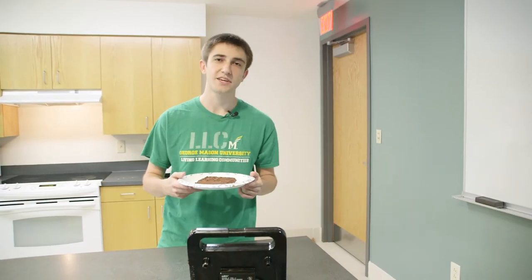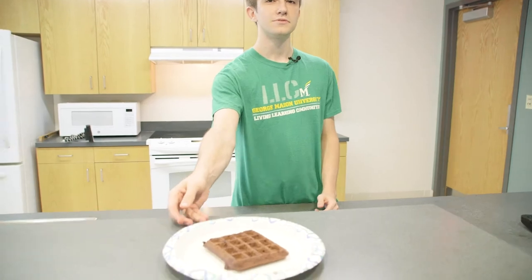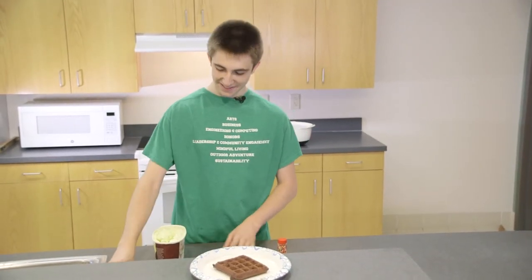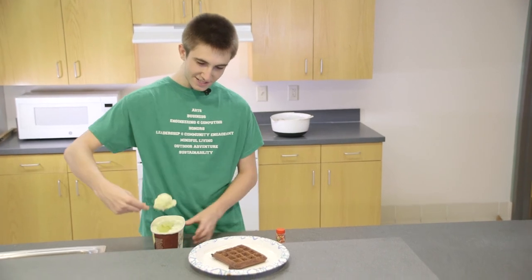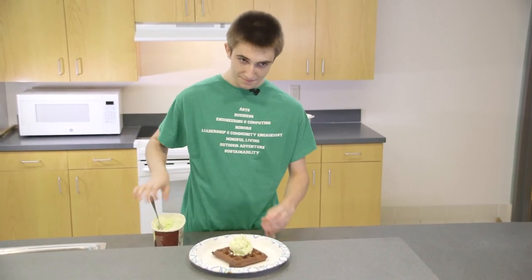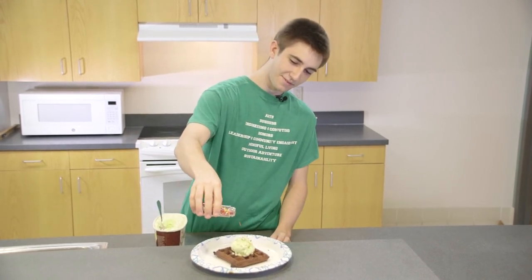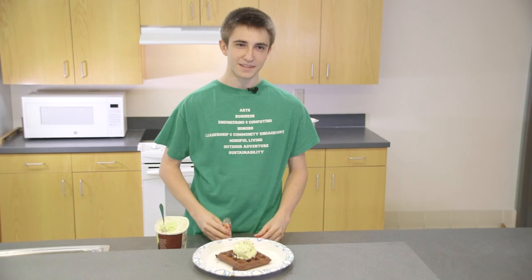Once it's done cooking for three minutes, go and get your toppings and get ready to enjoy. When your waffle's done cooking, it's time to add your toppings. First, we'll add some ice cream, and then we'll add the sprinkles. Voila.